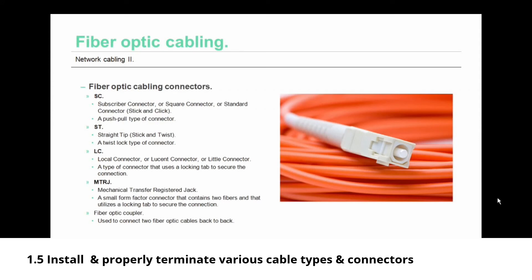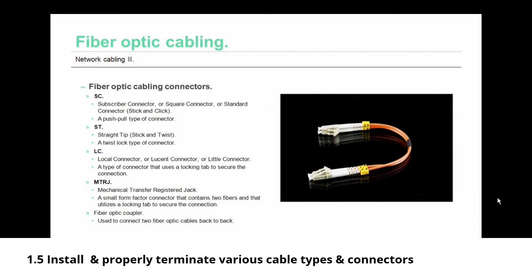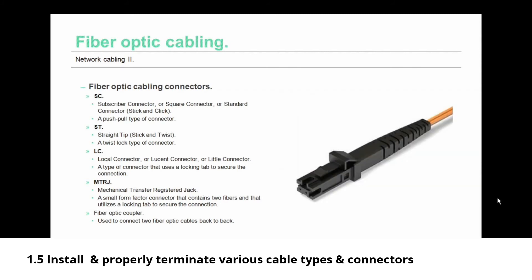Now let's talk about fiber optic cabling connectors. First is the SC — subscriber connector or square connector — a spring-loaded twist lock type of connector, also thought of as 'stick and click.' There is also the LC — local connector, or little connector — which uses a locking tab to secure the connection. Similar to the LC is the MTRJ — Mechanical Transfer Registered Jack — a small form factor connector containing two fibers that also utilizes a locking tab. A fiber optic coupler is used to connect two fiber optic cables back to back.